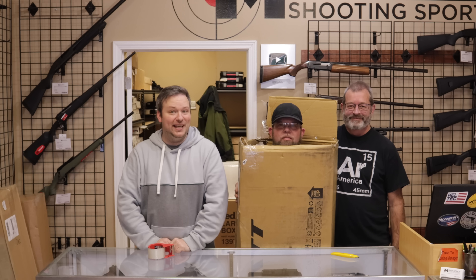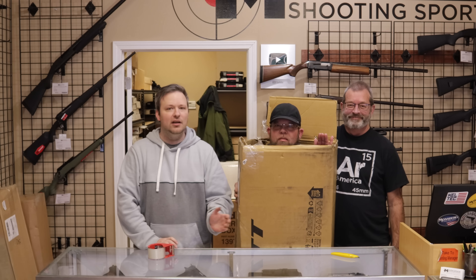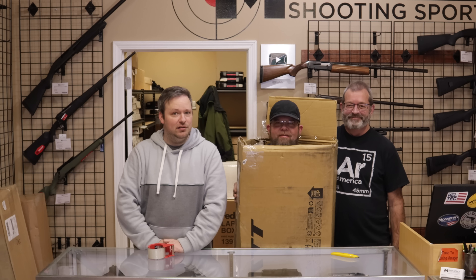In answer to our question from the beginning of this video — John does fit in the box. So here's John, for those of you wondering. For the sake of science, the question has been answered. Thank you all for watching. This is Chris, Randy, and John. We will see you next time.